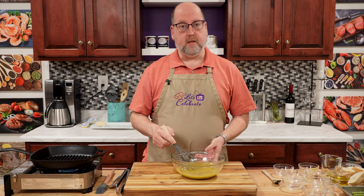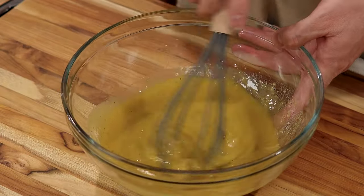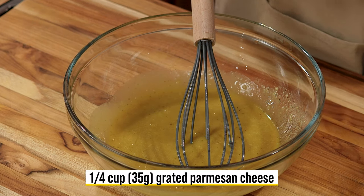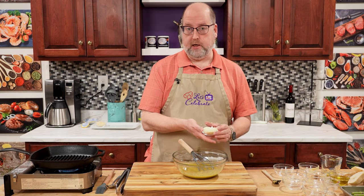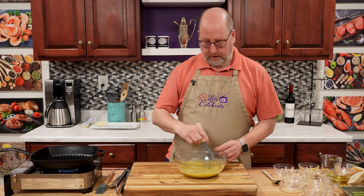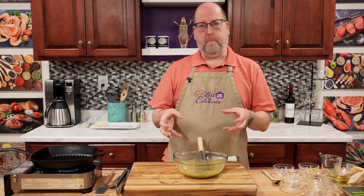Now you see this is holding together as a dressing. It's not separating right away. One more thing to add — this is going to add more depth of flavor, a little nuttiness, a little texture. That is a quarter cup or 35 grams of grated parmesan. Right in, a quick whisk. Now we're going to put this aside for a few minutes and let it just kind of marry together.